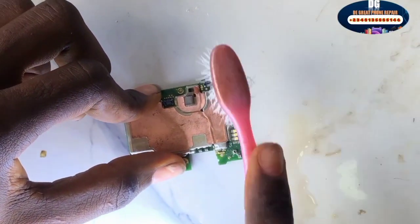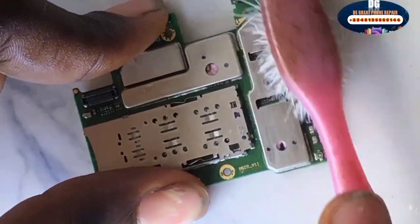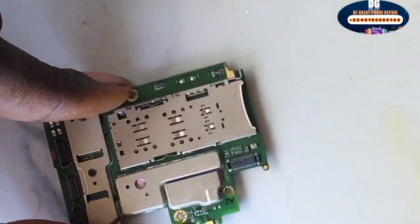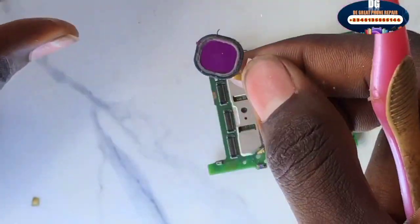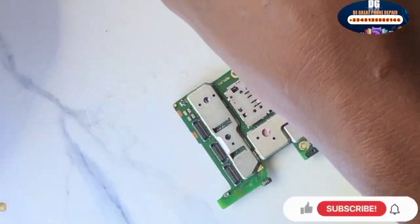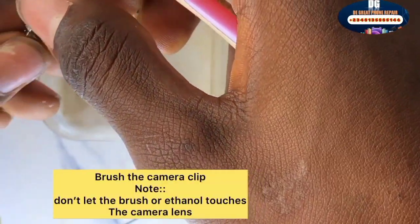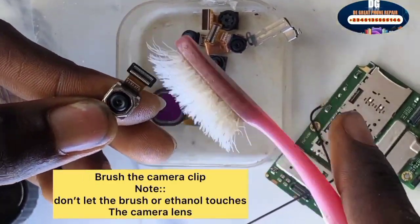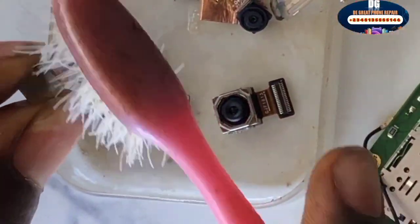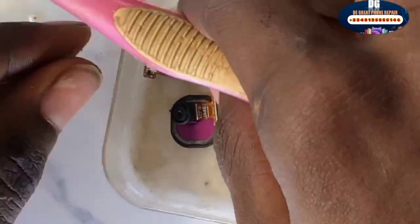Don't brush too vigorously — brush gently. This is the fingerprint sensor; brush the clip also. These are the camera clips — again, be careful. Don't allow the chemical to touch the lens of the camera, because the chemical will make it blurry. Don't allow the ethanol to go to the camera lens.